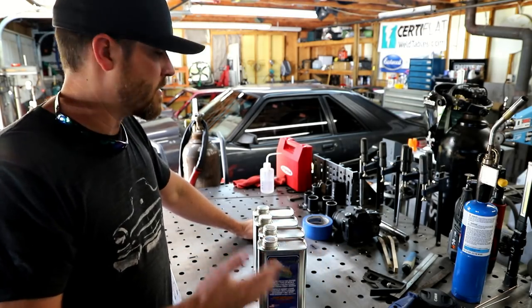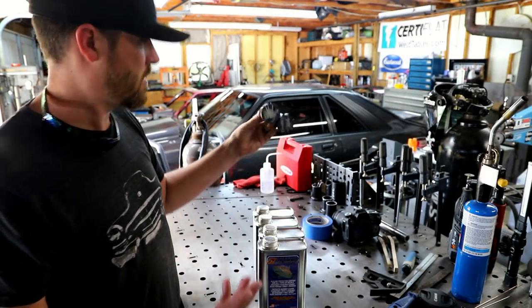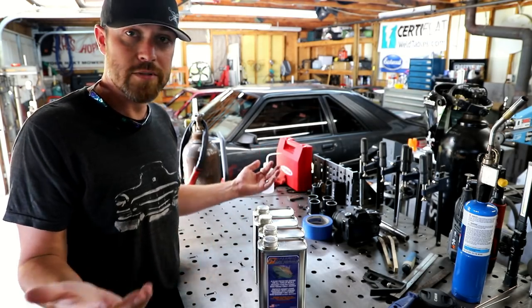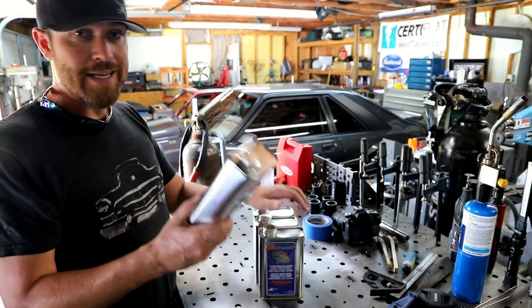If you watch the channel on a regular basis, you're probably very familiar with Sharkide. I've done a bunch of videos on it. I just did one recently where I'm coating these tungsten holders that I'm giving away — I already gave them away, they've got to ship out sometime today or tomorrow.